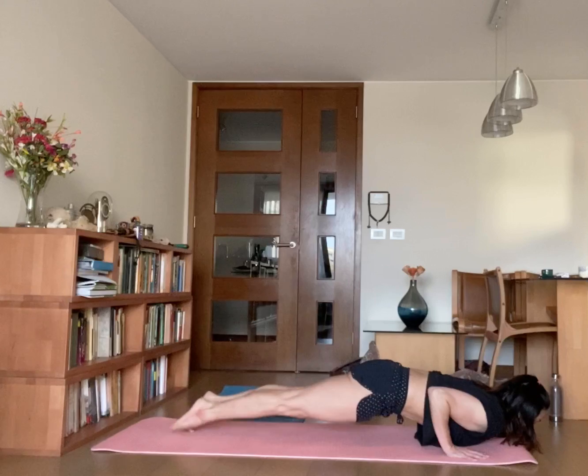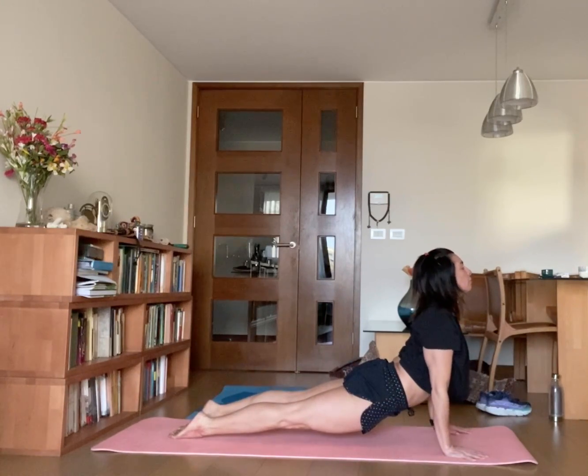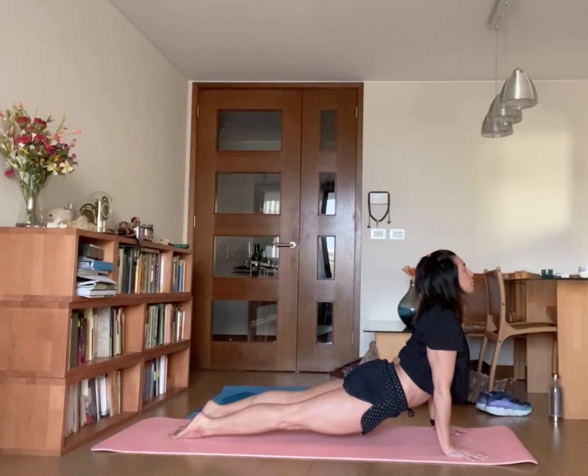To Chaturanga Dandasana. Panchka, inhale, drop your ankles on the ground, lift your body up to Urdhva Mukha Svanasana — upward facing dog.